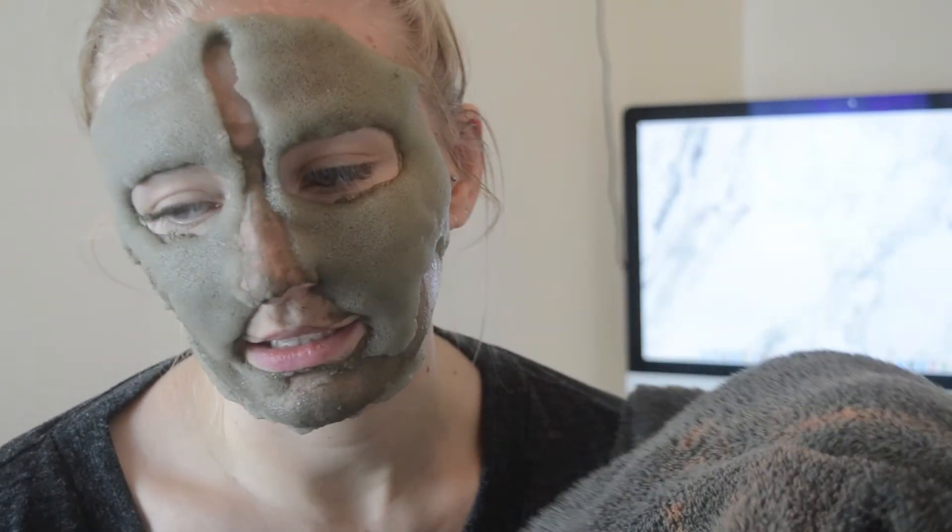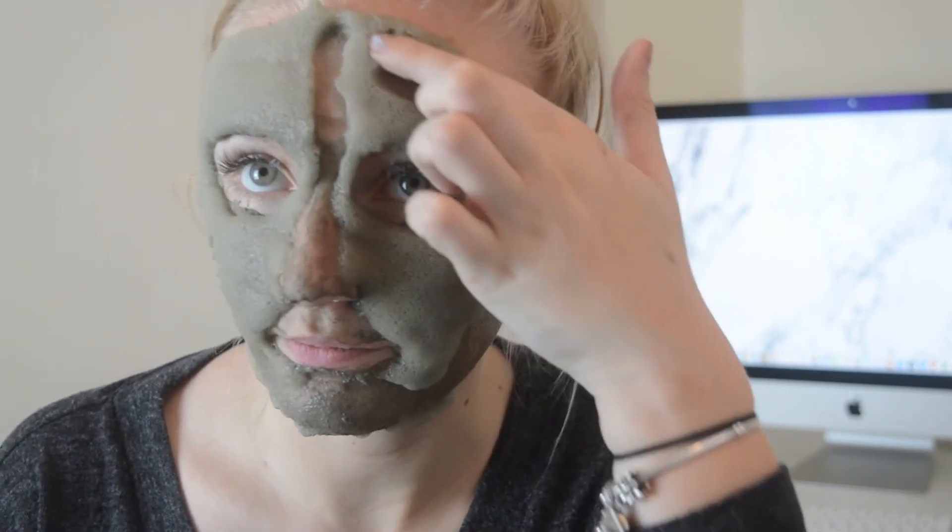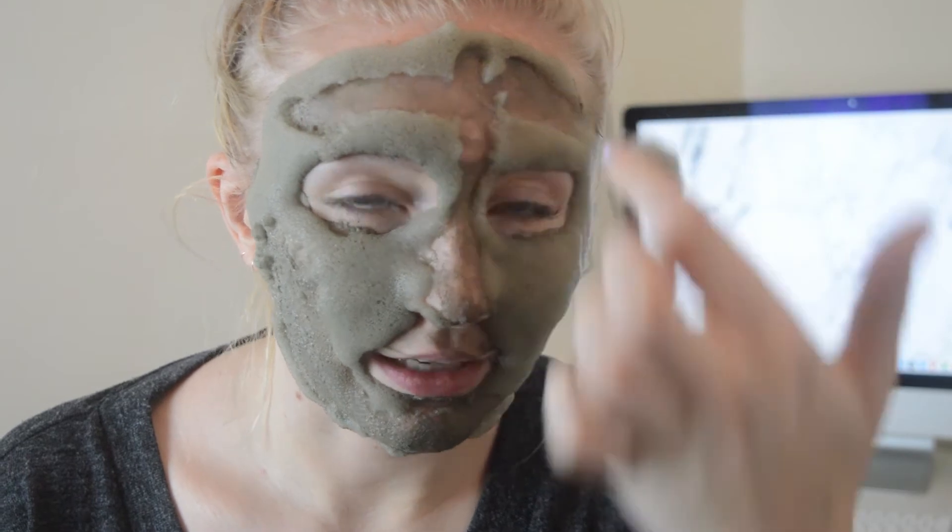I grabbed a towel from the bathroom because I wasn't quite sure how to wash it off. I don't want to get the towel wet - I just want to wipe it off and see what my face feels like after. The bubbles are kind of disappearing very quickly so I'm just going to wipe it off and then we'll see what my skin feels like.